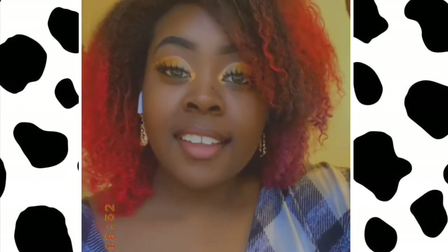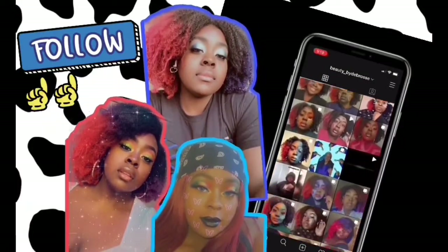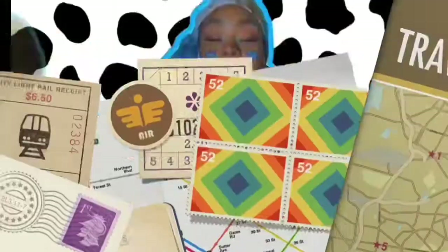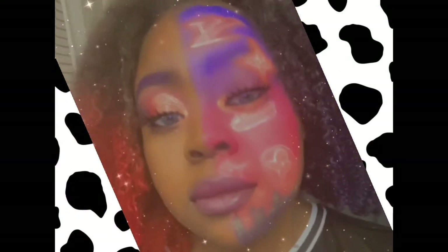Welcome to my channel. Maybe from this video you want to follow or leave a like, do a comment and subscribe. Don't be shy, I'll tell you what I like. Hi, hey guys, it's Julie.